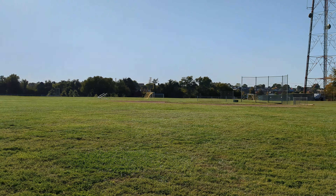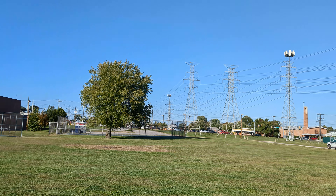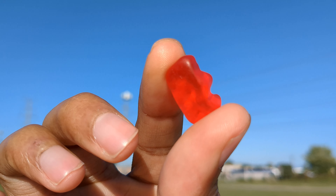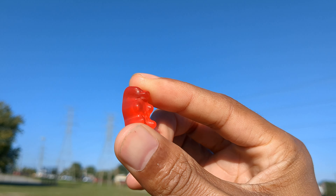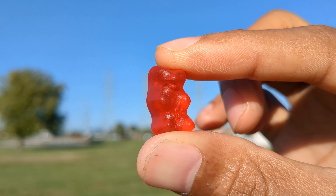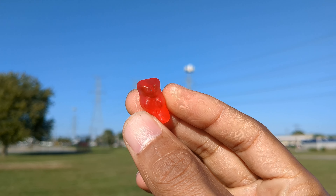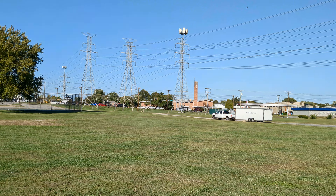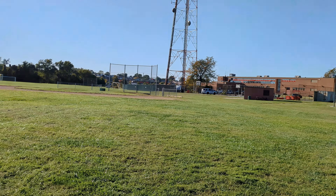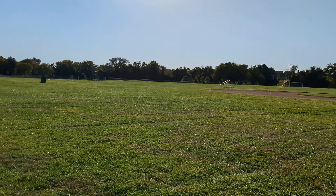I was trying to find more colors for y'all. I got these gummy bears — let's see. Damn, gummy bear, about to eat it.